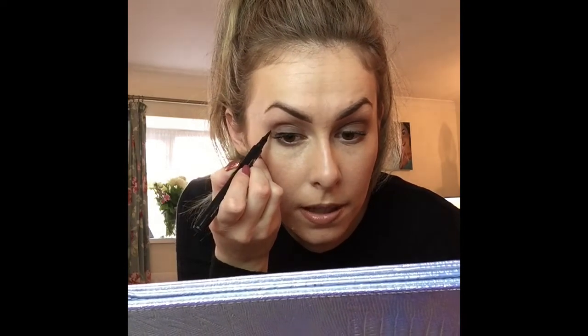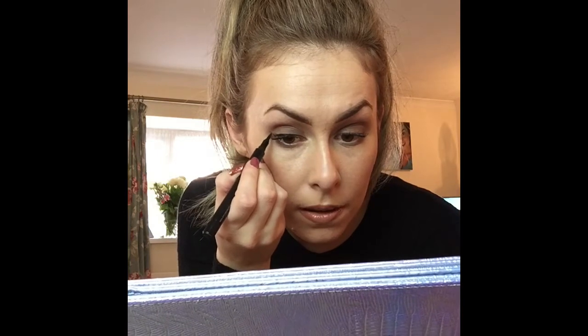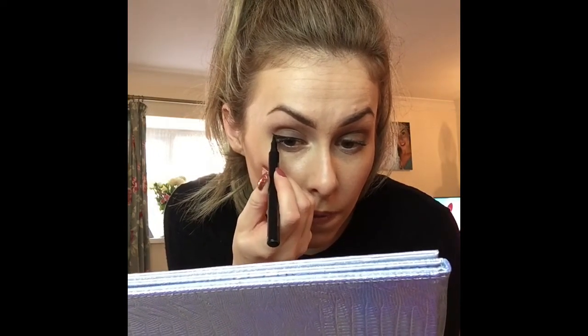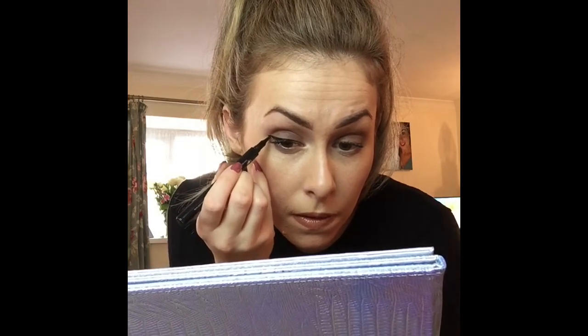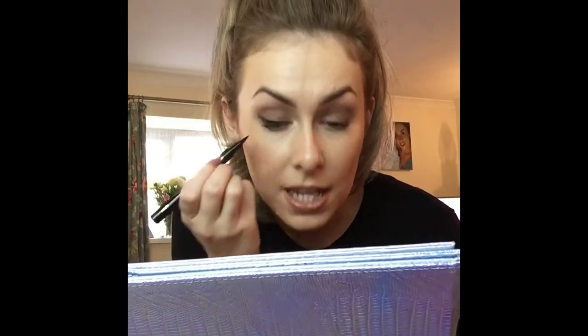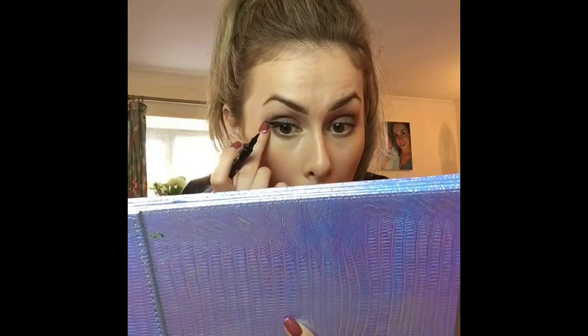To do a wing, I always look down and I'm going almost towards the end of my eyebrow. I would probably do a little dot there, bring it down so I can see my line, and then look down and just follow that along. Then thicken it up and even it up. If you want it sharper, you can just use your finger or a cotton bud. And that's how I do my wing liner — I'm going to do the other side, fast forward it, and then come back.